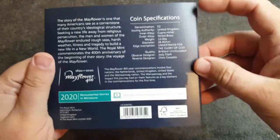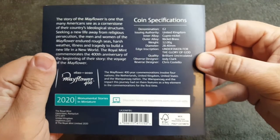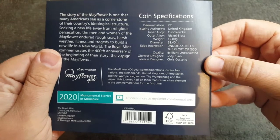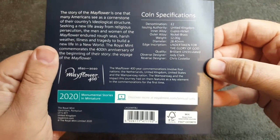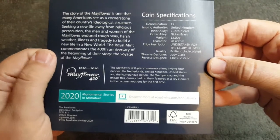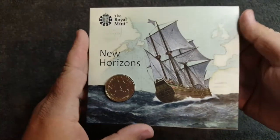In the back we've got a few coin specifications: it's the two pound coin, edge inscription reads 'Undertaken for the glory of God', quality is brilliant uncirculated, obverse designer Geordie Clark, and reverse designer Chris Costello. What a gorgeous, gorgeous bunk pack.